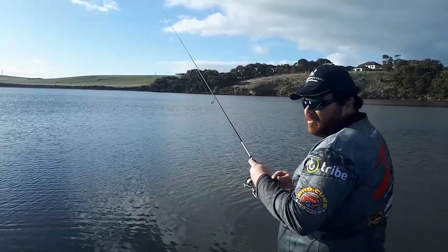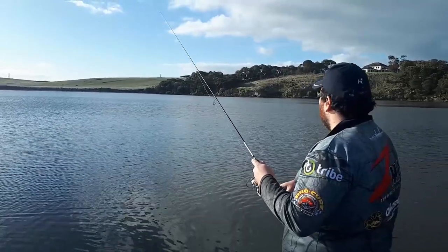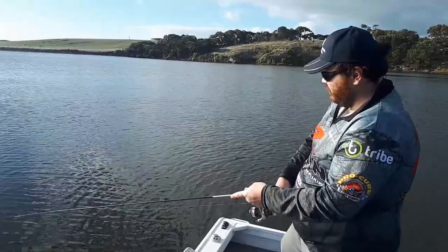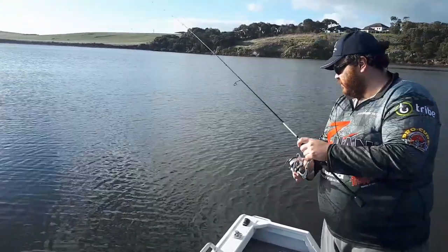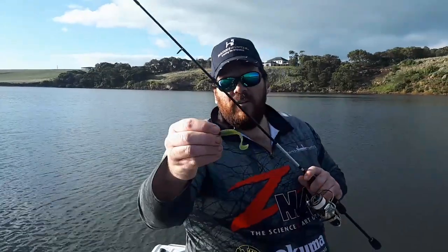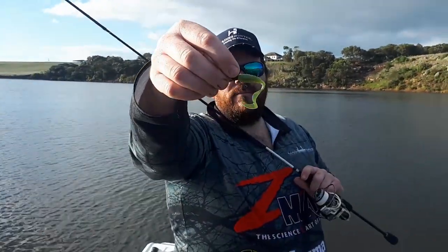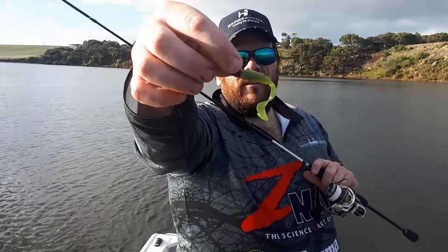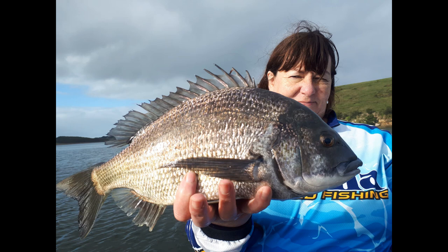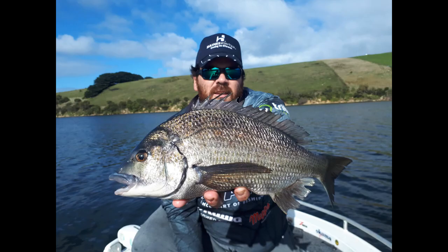We've been catching the fish — they've been stirring up the bottom quite a lot. There you guys go, three from three. Missed the fourth fish — damn good session.